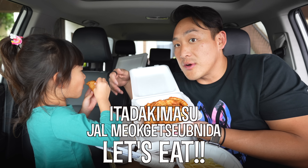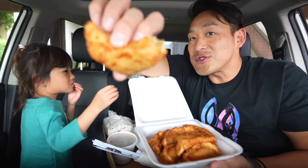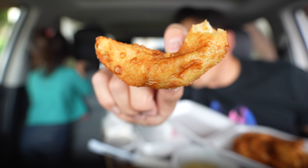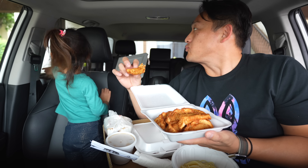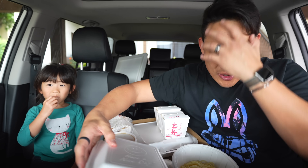Itadakimasu! Are you ready for this? Kaya, you gotta show them what they're eating. Check that out — it's a fried gyoza, fried mandu. Mmm, we're seeing the house. Oh wow, that's tasty.